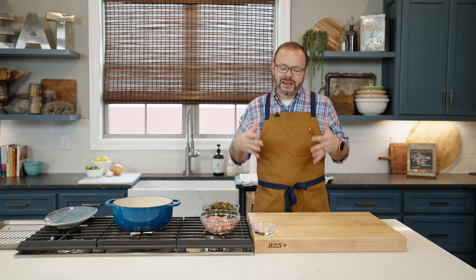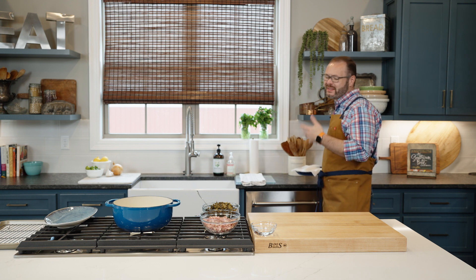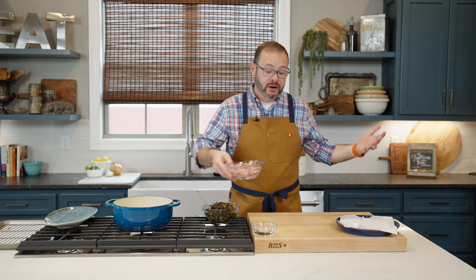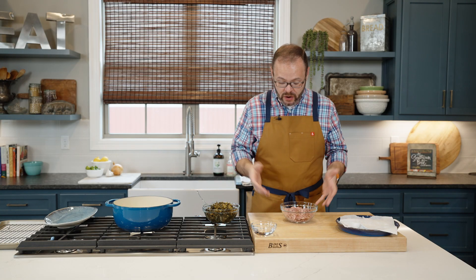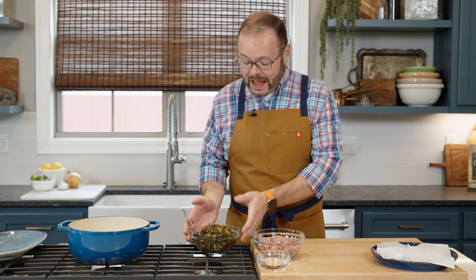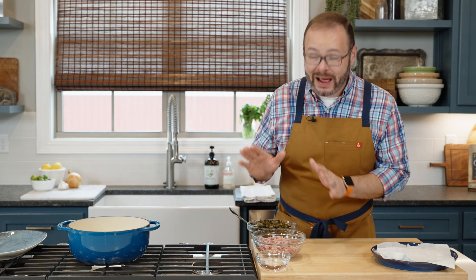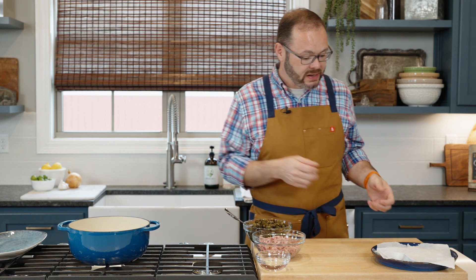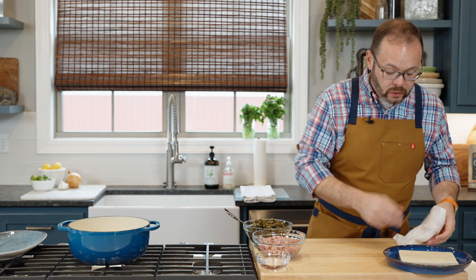Now let's make our egg rolls. This is the step a lot of people are intimidated about, but it's actually pretty easy. You'll need about a pound of pulled pork — you can run by your favorite barbecue shop, or the recipe includes slow cooker instructions too. We've also got our collard greens. I'm using canned collard greens here; a lot of the southern-style canned varieties have great flavor and work perfectly in this dish.